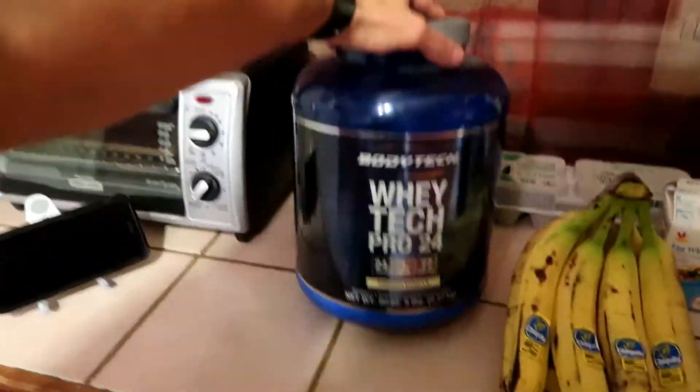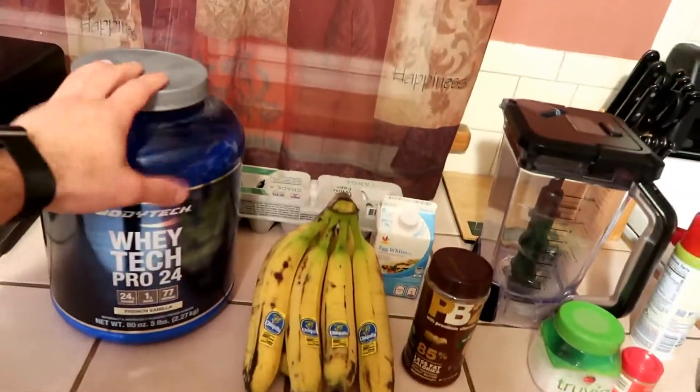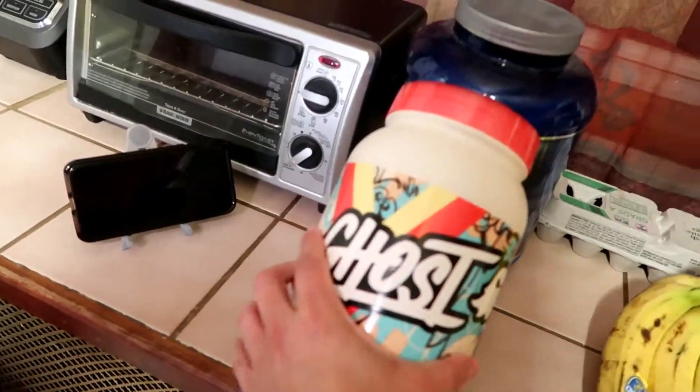So if you listened to me a couple videos ago, you already got some protein. Here's what you're gonna need. I got french vanilla — we're making banana protein pancakes. French vanilla protein powder, this one I only use for pancakes. And my go-to cereal milk I actually take as a meal replacement.